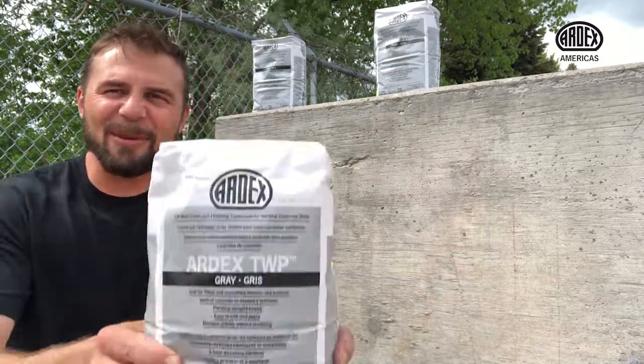Hey everybody, PJ Vaughn here with Ardex, back again to talk about an excellent product called Ardex TWP. Ardex TWP is tilt wall patch — or as I like to think of it, total wall patch — for patching vertical concrete walls.